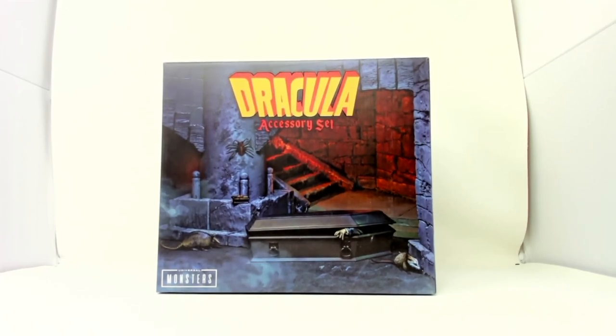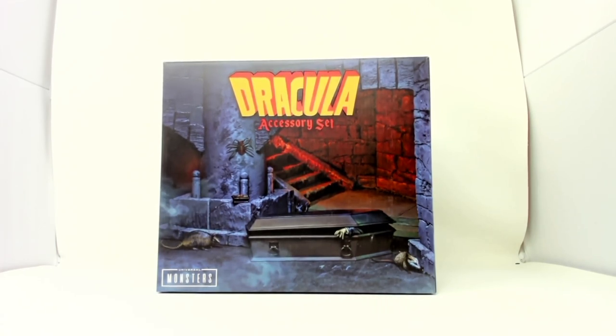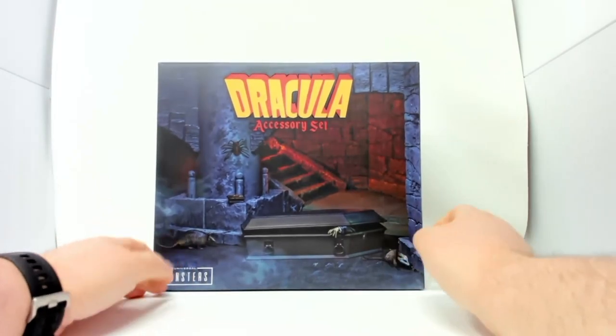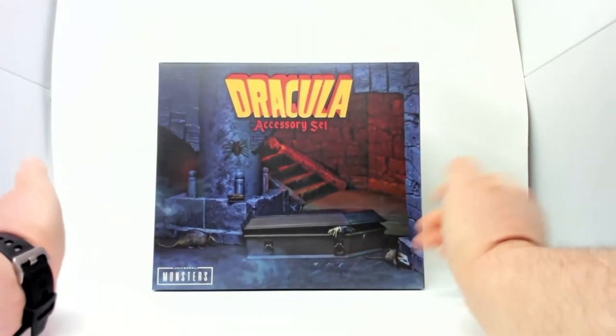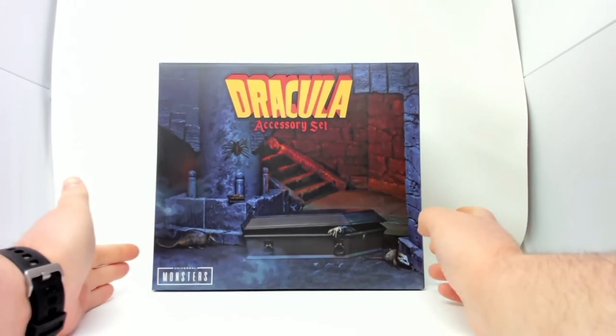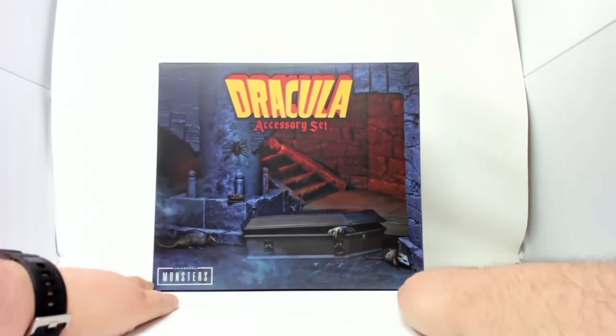Today we have the Dracula Accessories set. There's no window to see what's inside. I can only guess it's gonna be a coffin, but that's just my guess. It's the Dracula Accessories set, Universe of Monsters. I believe this is gonna be the last of my Dracula videos for a while, unfortunately.